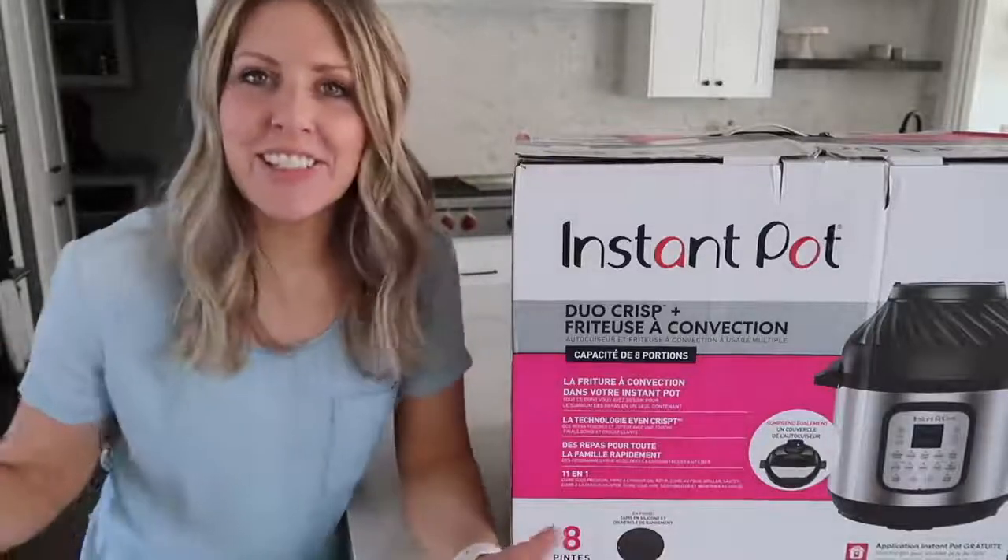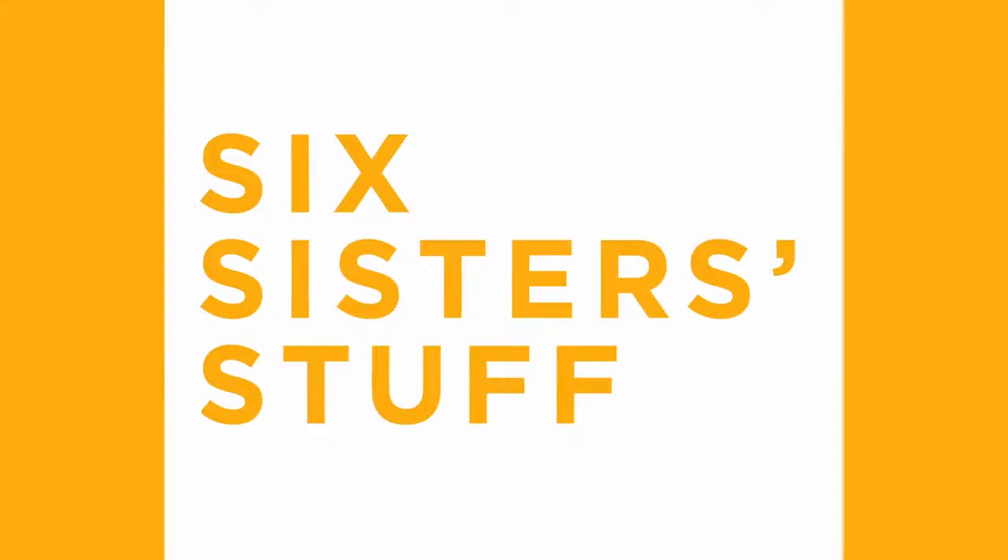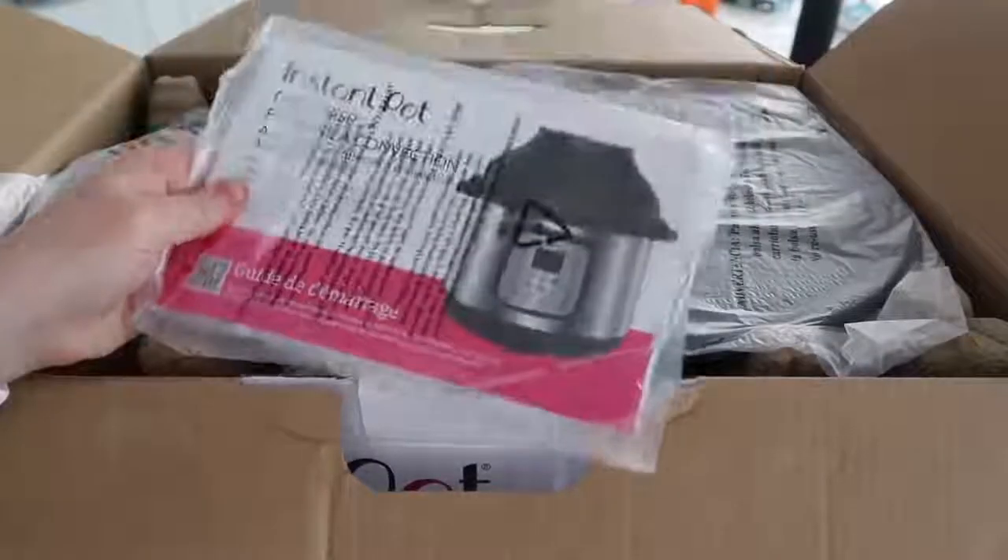Hey everyone, welcome back to Six Sisters Stuff. Today I'm showing you how to use the Duo Crisp Instant Pot. My name is Kristen Hills, and every Sunday my sisters and I share an Instant Pot recipe with you. But for the last little bit it's been just me because of the social distancing from the coronavirus. So hopefully we'll be starting to film together soon, but if you're interested about the Duo Crisp, I am excited to show you how this works and what you can make in it.